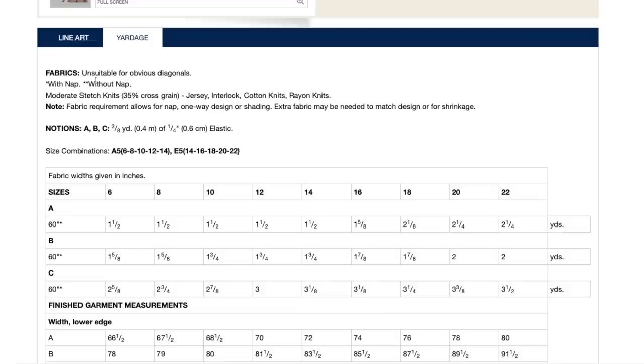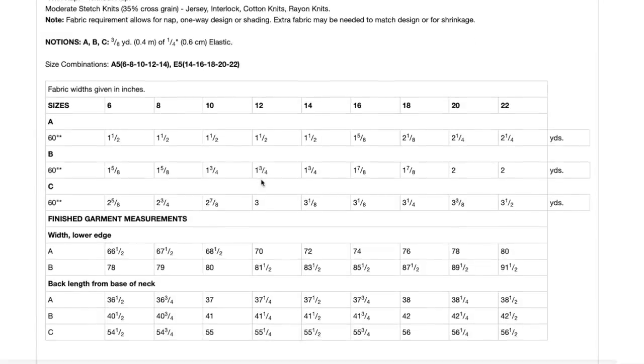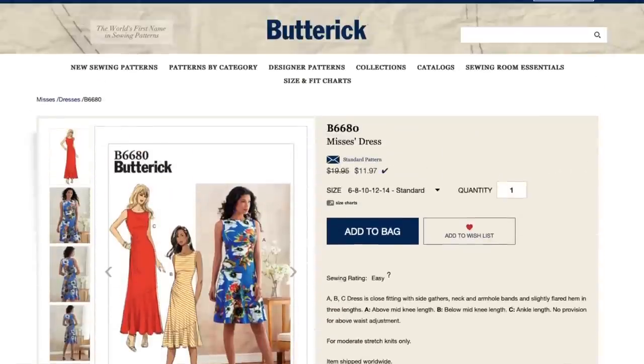Yardage wise: moderate stretch knits — so jersey, interlock, cotton knits, rayon knits. Sizing 6 to 14, 14 to 22. You barely need any fabric. And then the finished garment measurements — unhelpful as usual.